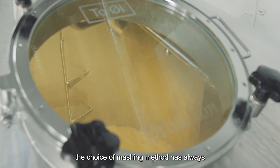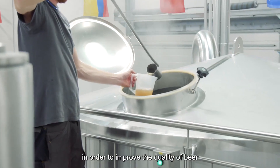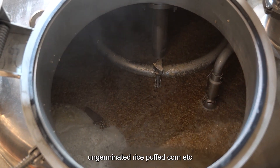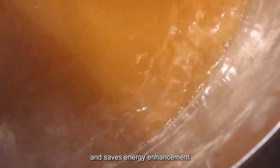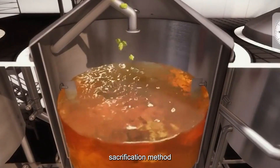In the mashing process, the choice of mashing method has always been valued by winemakers. In order to improve the quality of beer, supporting products such as ungerminated rice and puffed corn are effectively used. Brewery equipment improves mashing eluent return and saves energy, enhancing from the original two mashing techniques to a double cook saccharification method.